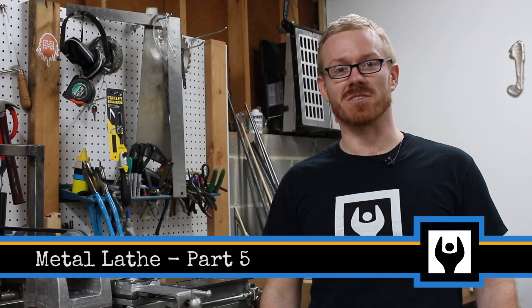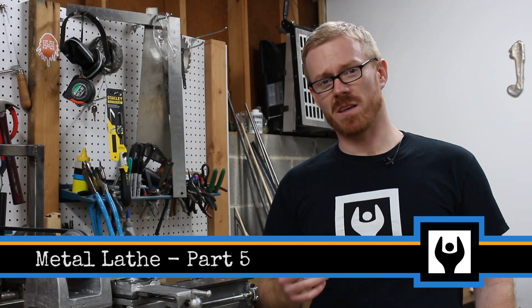Hi, I'm Kressel Andersen and this is Makersize. In this video I'll be making the final preparations of the headstock for the boring operation.